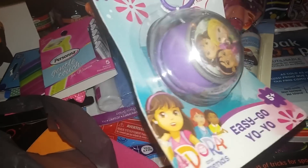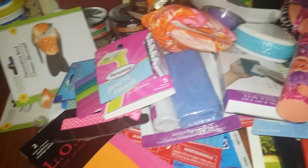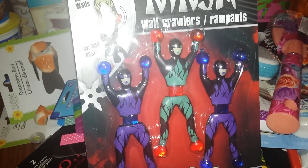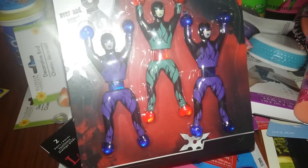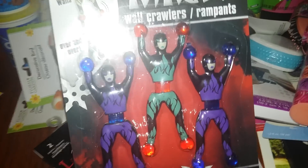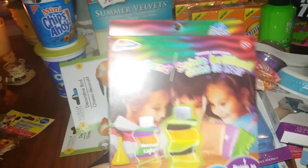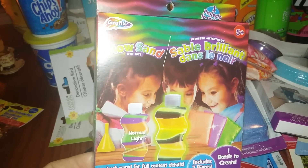For my daughter I got a Dora yo-yo — she loves Dora — and these ninja wall crawlers. You shoot them on the wall and they crawl down because they have sticky hands and feet. She'll love those. I also got her the glow sand — you get one bottle in a few different colors. I'm really curious if it actually glows.